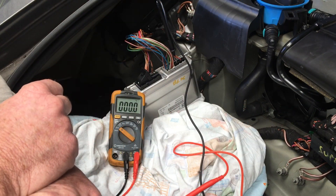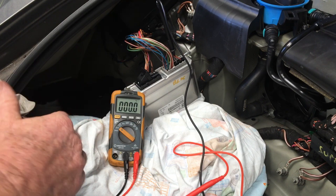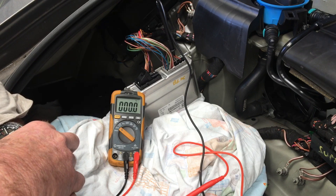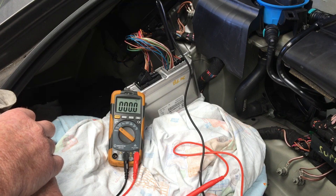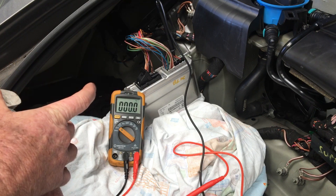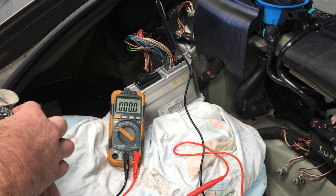If you wanted to check with all of the gears selected, the only way I know to do that is to put it in rolling test mode with the back wheels off the ground, get the engine going, and put it through all the gears. Put it in manual and select the gears with the wheels actually turning, and then you can come and test here for each of the individual outputs for each of the gear selections to see that they are correct.